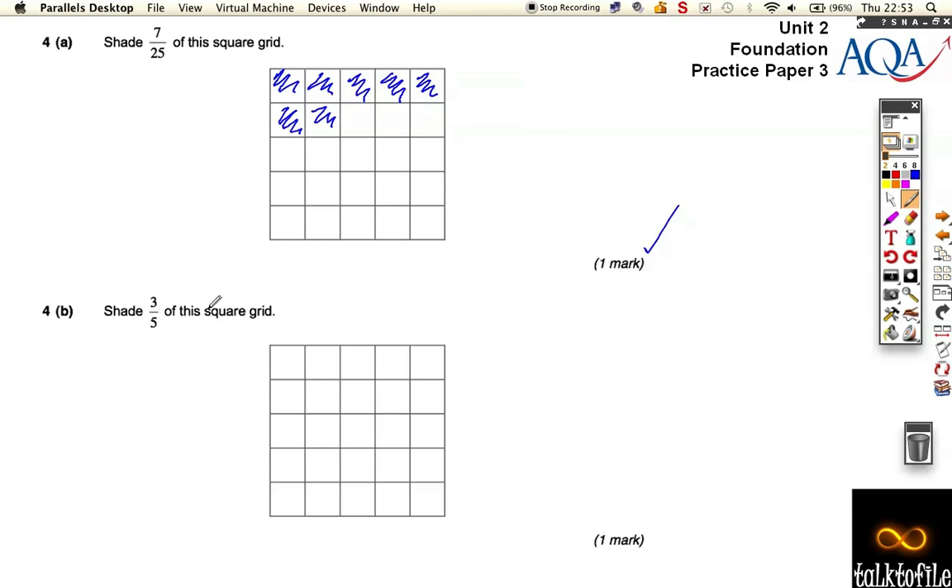This one says shade three fifths. You can either work in rows or columns. Notice there are going to be five of them, so it's going to look at rows or columns. We need to shade — that's one complete row, that's two complete rows, that's three complete rows.